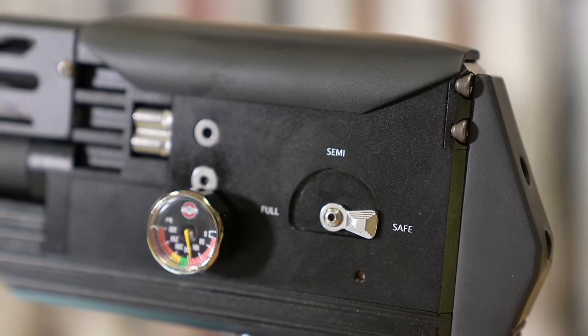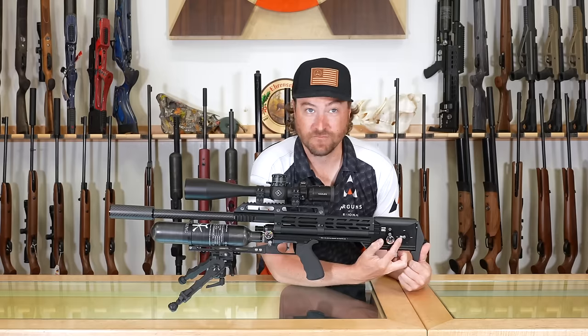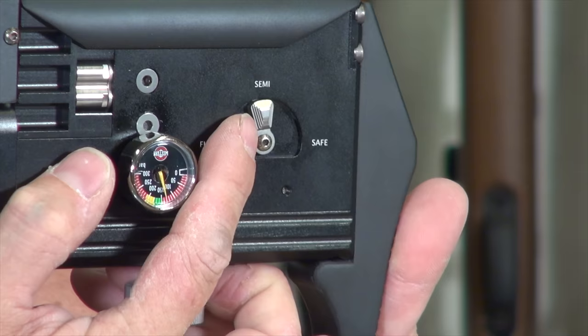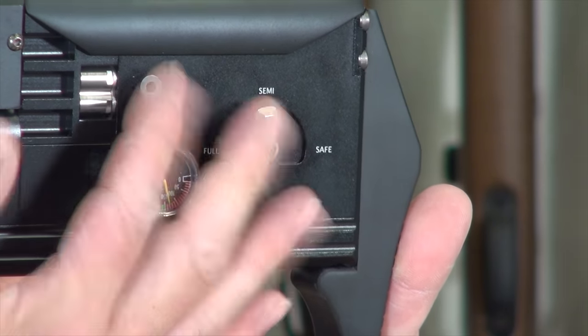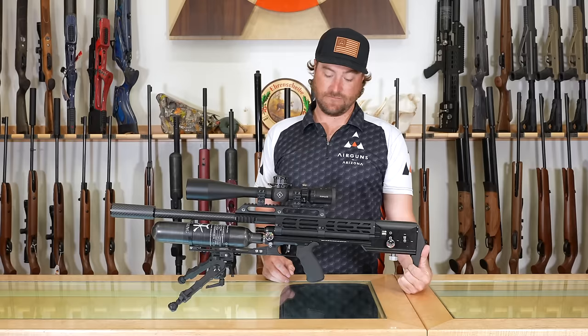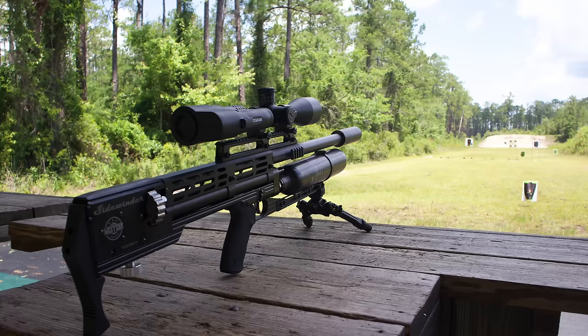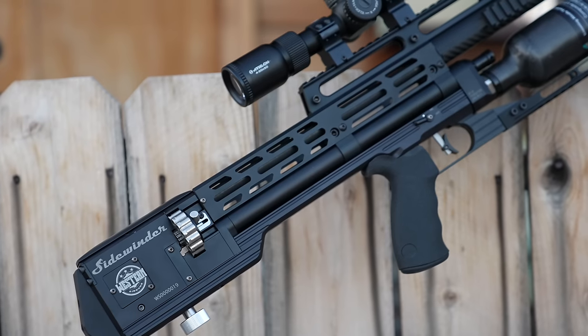It is incredibly impressive that it can fire 15 shots in .22, 12 in .25, and 30 in .30 caliber as fast as it can. Most of the time you'll probably be shooting in semi-auto, because even with the semi-auto function you do not sacrifice a lot of accuracy. This gun is very pinpoint accurate as well as able to fast-fire.